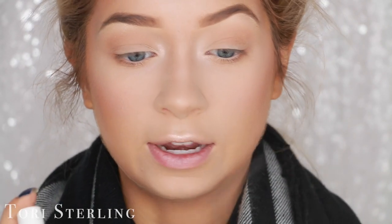For blush, I'm going to go in with Flower Child by Becca. I'm keeping this right on my apples. For the eyes, I'm going to keep them very simple. I'm going to take that same synthetic brush and spray it with a little bit of setting spray — this is my Urban Decay All Nighter. All the eyeshadows today are me mixing highlighters — I'm actually not using any eyeshadows. It's all bronzers and highlighters today, and that's my favorite way of keeping myself glowy and bronzy.